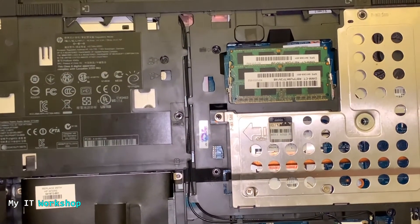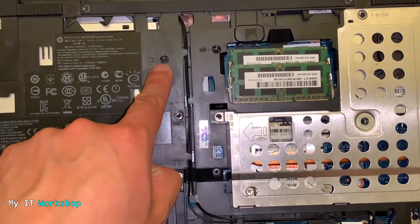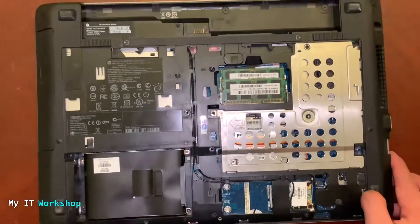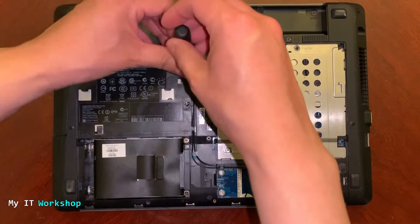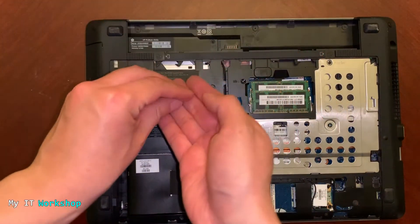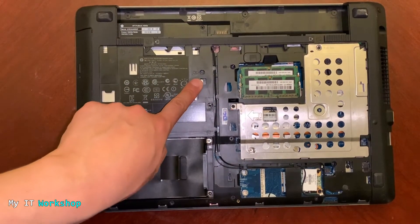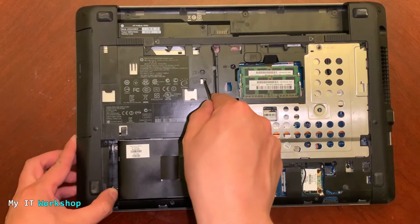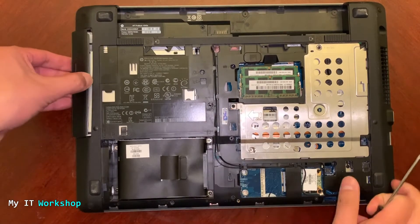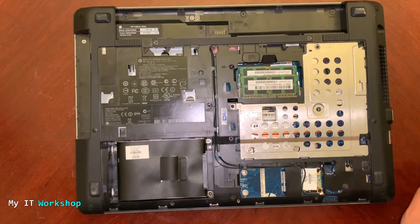If you look closely, you have to look for a screw — normally it's one or two — and it has an icon of a disc. Using my Phillips screwdriver I'm going to remove it. I had to turn it over so the screw falls into my hand. Once I do that, you have to push it to free it. Make sure that you have removed all the screws, otherwise you won't be able to remove the CD/DVD drive.